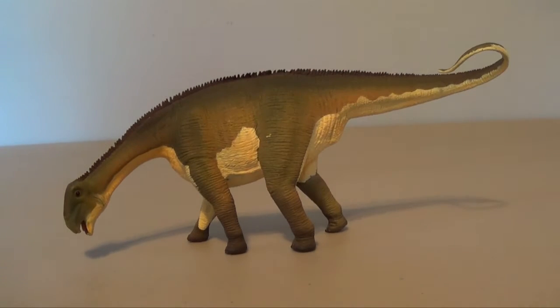Hey guys, SpiderDude here, and today we're looking at this — it's the Safari Limited Nijarasaurus. This is the final model from our unboxing video we did last week. Thank you so much again to Safari Limited for sending these over. I really appreciate it. The reviews have been great and I've had a lot of fun doing them. So why don't we go ahead and start taking a closer look at this fantastic looking sauropod.